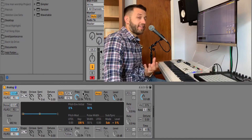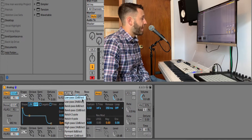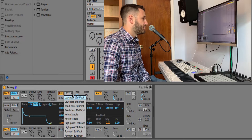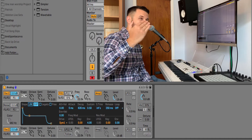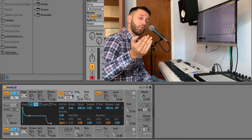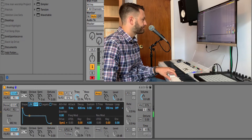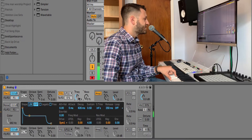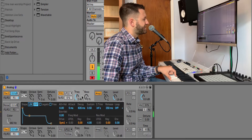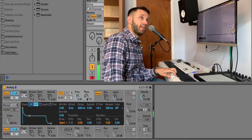Let's start by adding that punch at the beginning. We're going to do that by using the filter. I'm choosing a low pass 12 dB filter because I want to take off some of the high end, but I'm actually using this to bring out those higher register harmonics — I don't want to pull them completely out. So I'll pull this back a little bit, and I'm going to add some resonance, which is boosting the frequency.